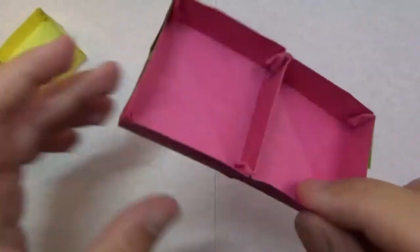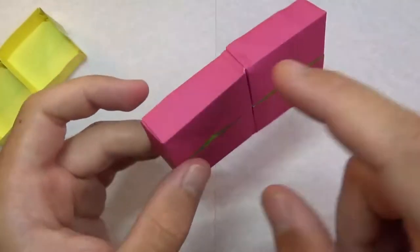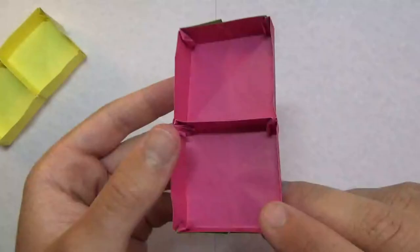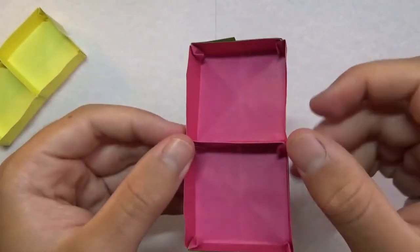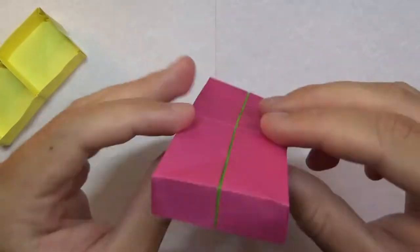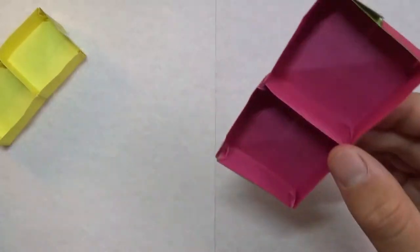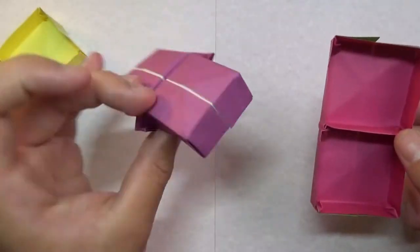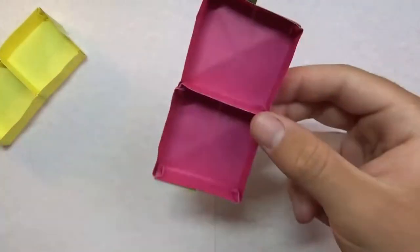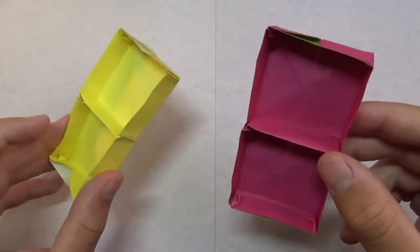This new version doesn't have any creases on the inside of the box, and there are no flaps around it. The only flaps are just barely visible inside, but they're not really noticeable. The inside of the boxes are pretty much seamless, and it's actually a lot bigger than the original one. It's folded from just one sheet of paper.